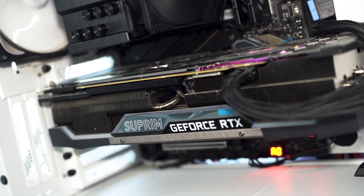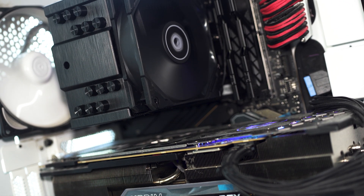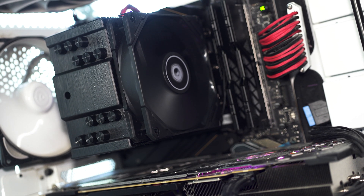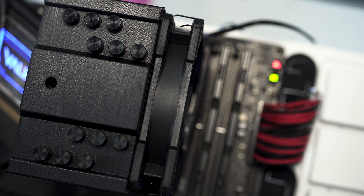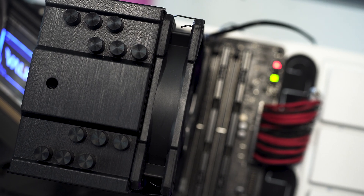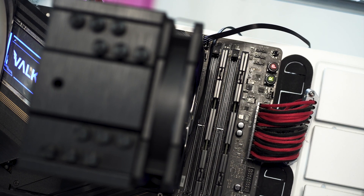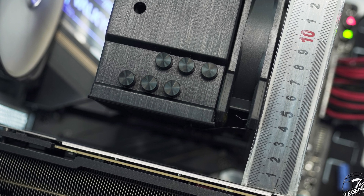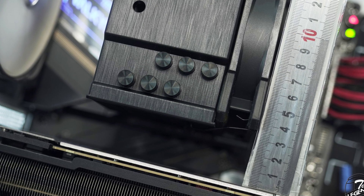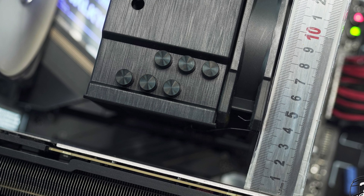Here is how the ID Cooling SE226XT looks inside the testing system. The all-black theme of the cooler fits nicely with the rest of the system, especially the motherboard. In terms of RAM slot clearance, you are golden — the fan does not even reach the RAM slots, let alone interfere with the RAM modules. In terms of graphics card clearance, there is 33mm of space between the sides of the heatsink and the graphics card, which is enough for airflow but not quite enough for easy access to the top M.2 socket.